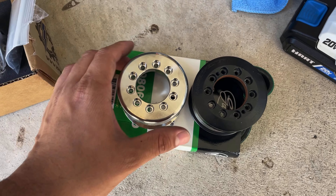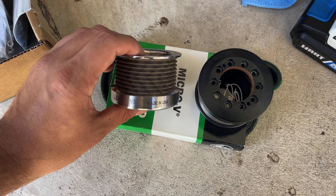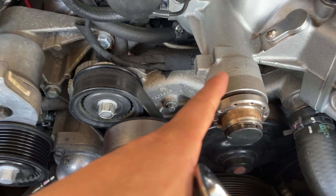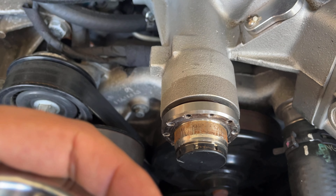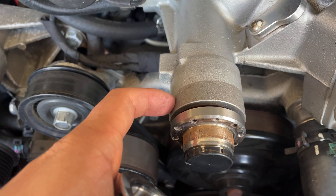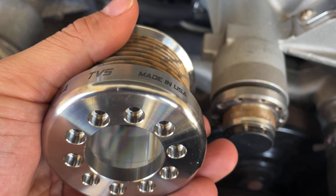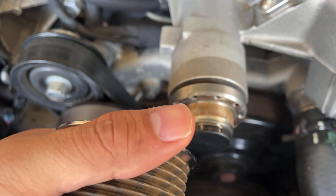Here is the old pulley — the 255 — and here is the new one, which is the stainless steel version. It's supposed to be a little bit thinner so that it clears the housing up here. Some people on the forums have run into issues where the pulley would hit there with a smaller pulley, so they had to grind it down to get clearance. Based on my research, this one shouldn't need any grinding and should clear.